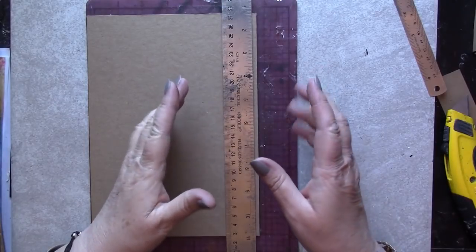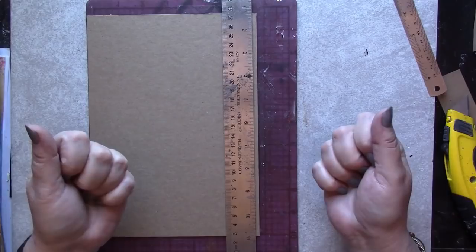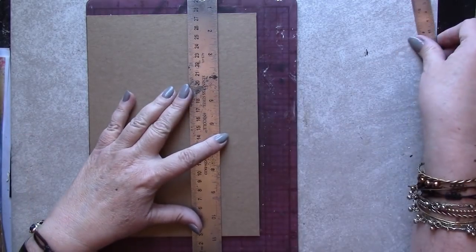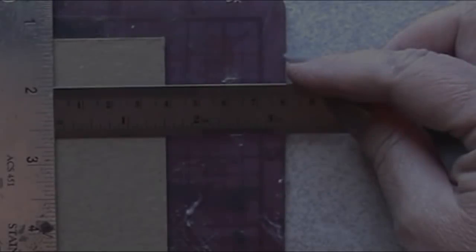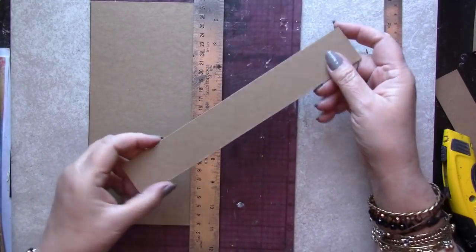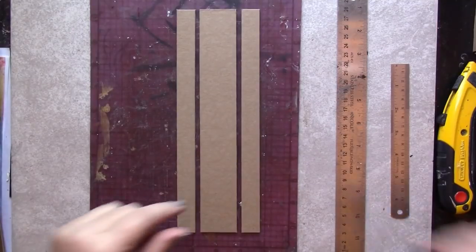My side strips need to be 3 quarters of an inch each — yours can be whatever size you'd like. For the spine of the book, however, I'm going to create a one and a half inch wide strip of chipboard. This will allow me to create a binding mechanism that will have seven separate pages, each of which are separated by the space of an eighth of an inch, and that's going to work well for my art journal.